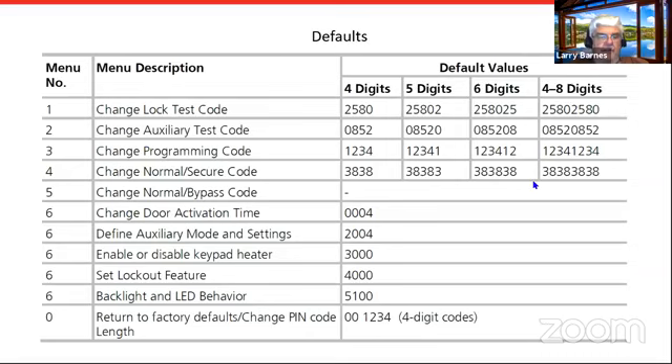Here's a quick listing of the default codes and menu numbers — there will not be a test at the end except for Dave and Greg. Out of the box they're always set up for a four-digit pin. There's a lock test code and an auxiliary test code — lock relay is the primary, auxiliary is secondary. The default lock test code is 2580. If you set a longer pin code, it just repeats — so 25802 for five digits, 258025 for six, up to eight digits. The default programming code is 1234 — I suggest you change that once you install it, since it's pretty easy for people to guess.